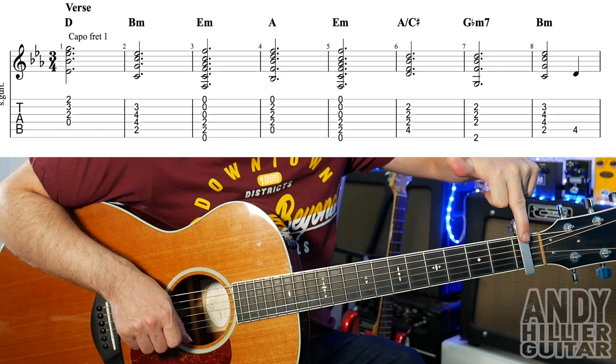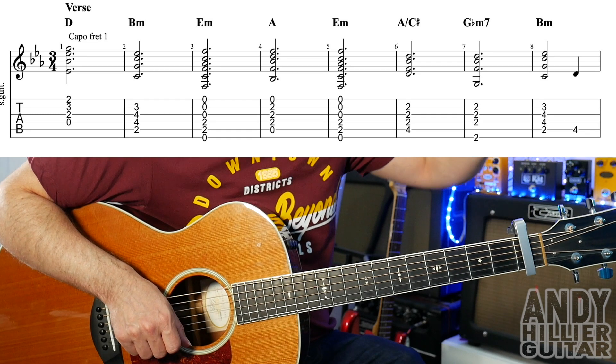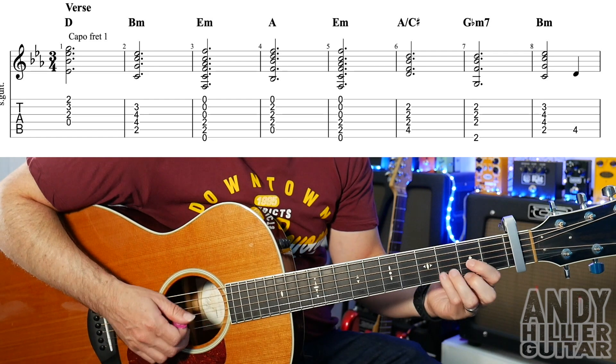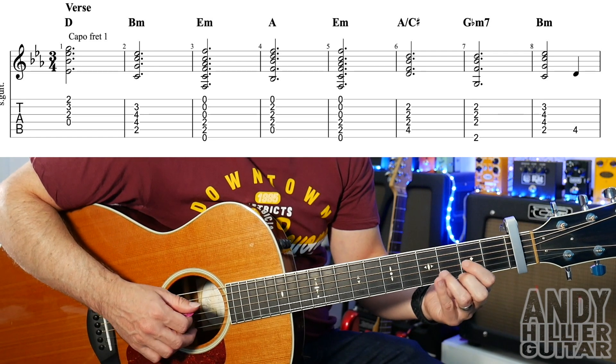My guitar's in standard tuning and I've got a capo on fret number one. We've got quite a lot of lines to get through, so we'll have to go reasonably fast or else the video's going to be really long. The first line goes like this.